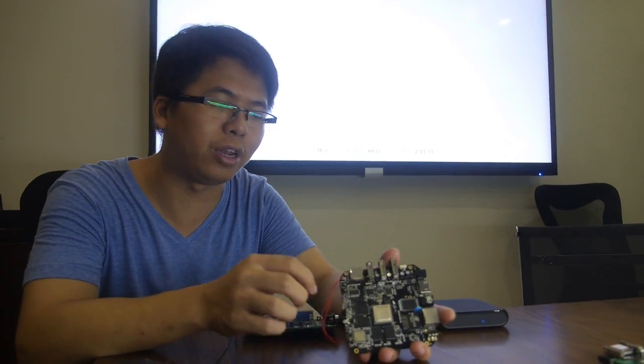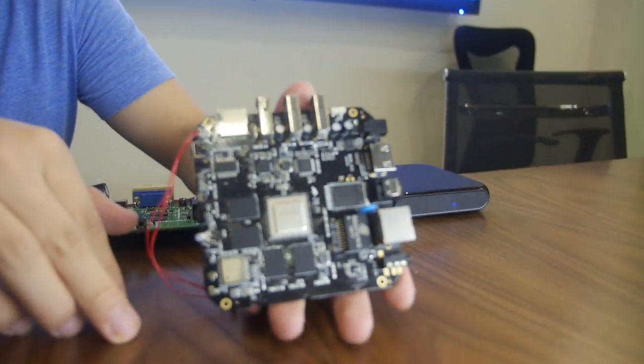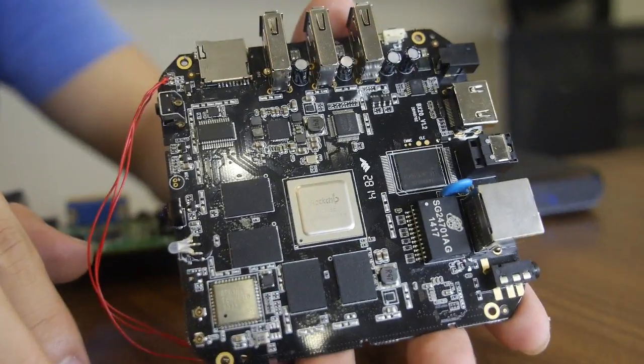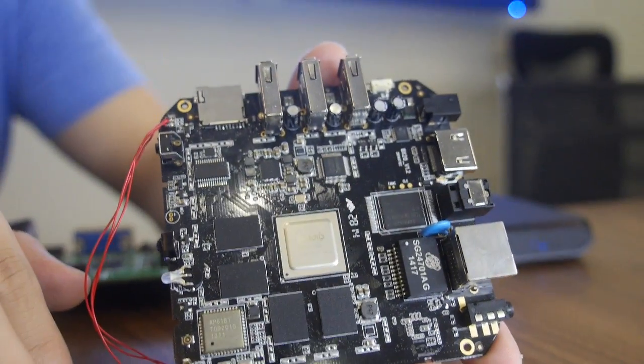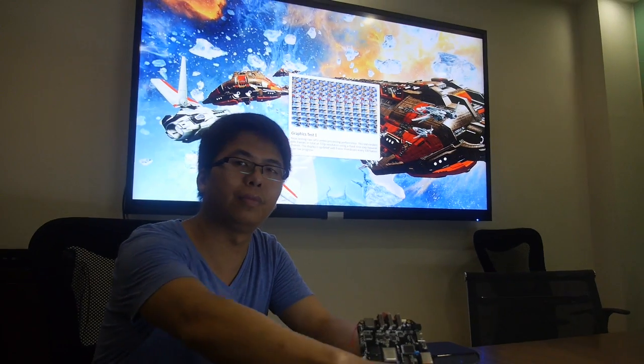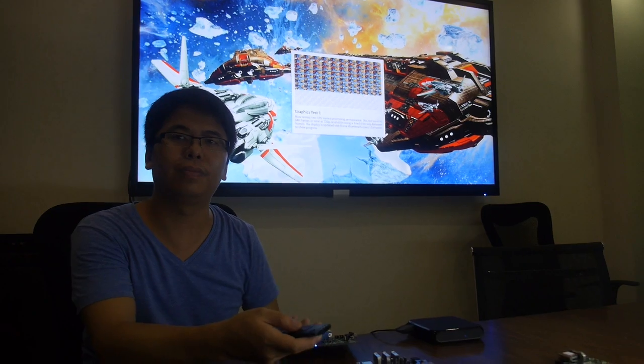Here we have the RK3288 and they're already shipping this. The Rockchip 3288 is already mass-producing and they've already got several big orders from European customers. This is their PCB design, and new customers like this design. Right now they're doing a benchmark test and the results are pretty high — we can check that as soon as it's finished.